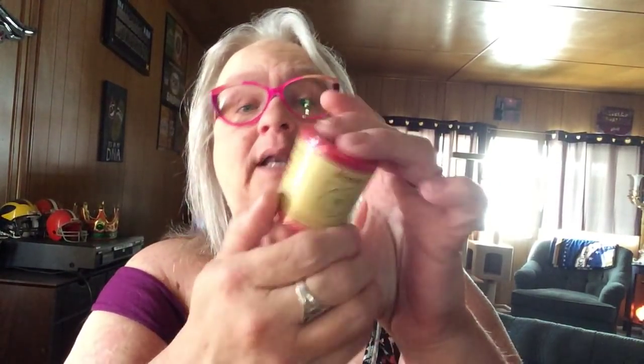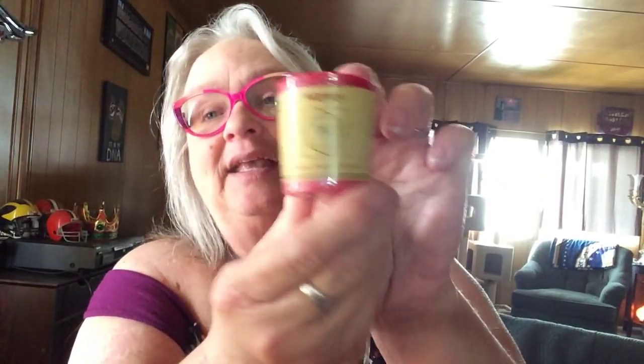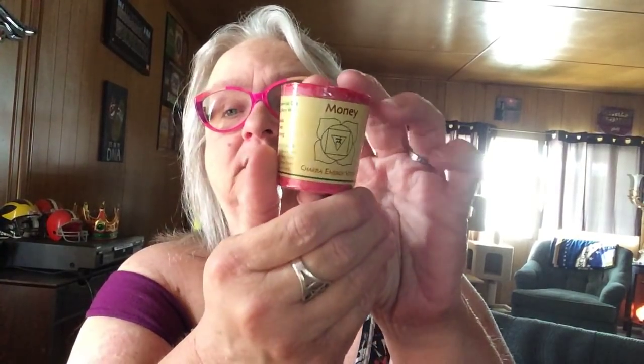I have a money candle — cassia, clove, and nutmeg. A hundred percent pure essential oils and vegetable palm wax. Beautiful!